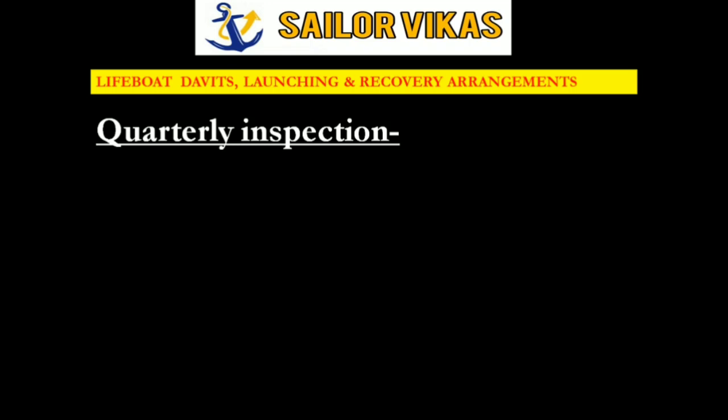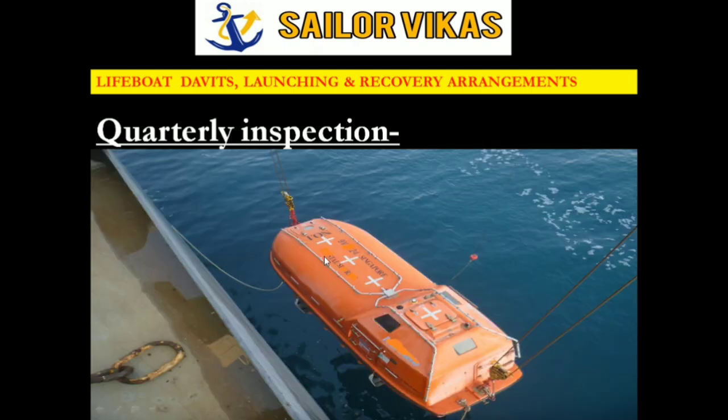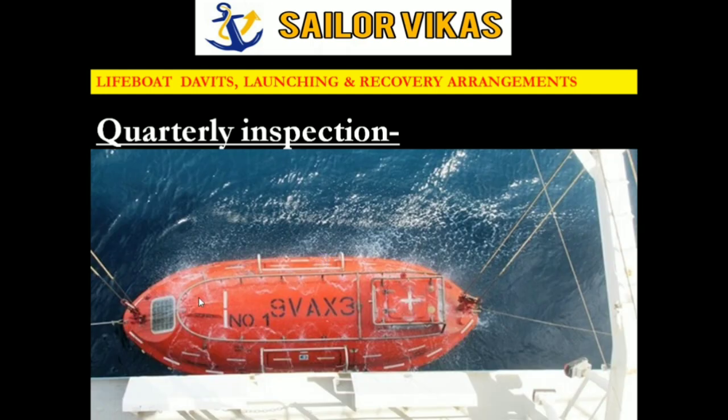Next is quarterly inspection. The very important item for quarterly inspection is lifeboat launching and release mechanism. Irrespective of whether it is a freefall lifeboat or a side lifeboat, you have to launch the lifeboat in the water and try out the release mechanism. You have to maneuver the lifeboat, start the engine, and try out the sprinkler system if it is a tanker — this three-monthly routine applies to both freefall and side lifeboats.